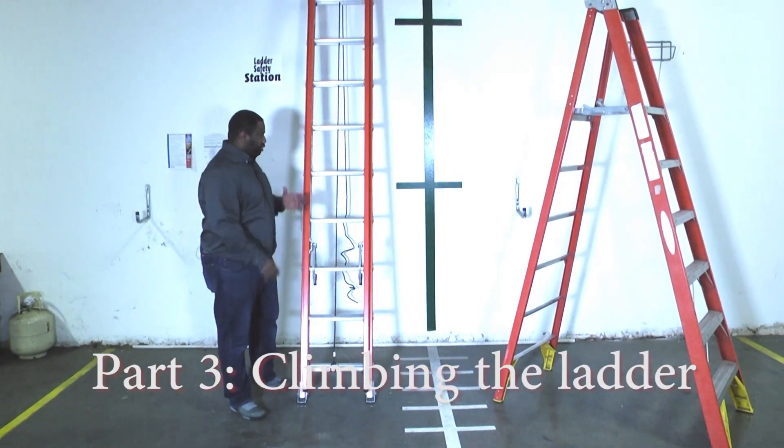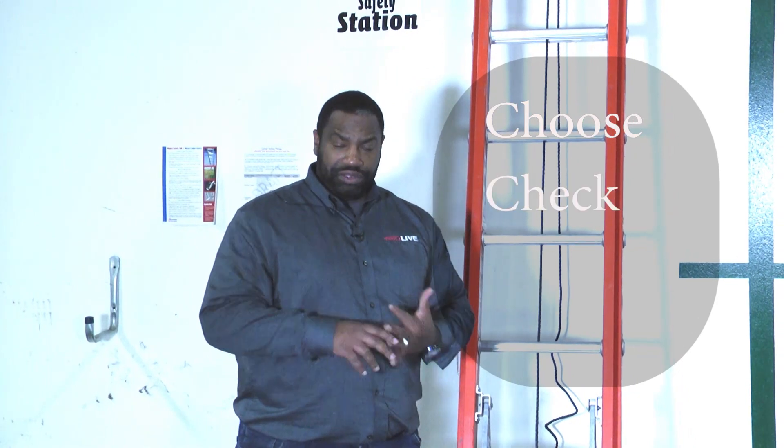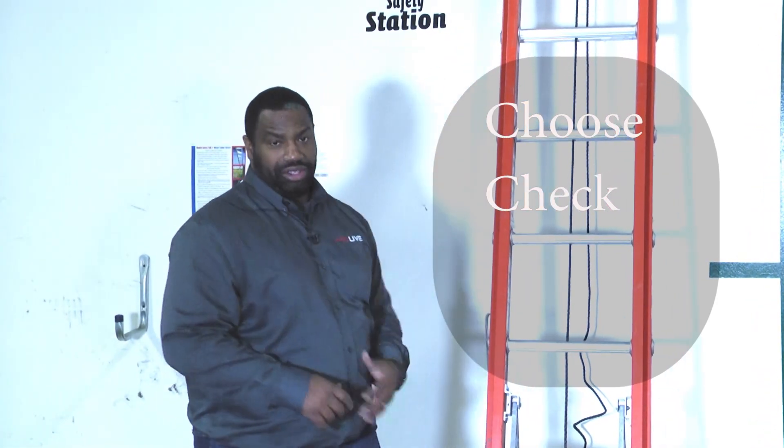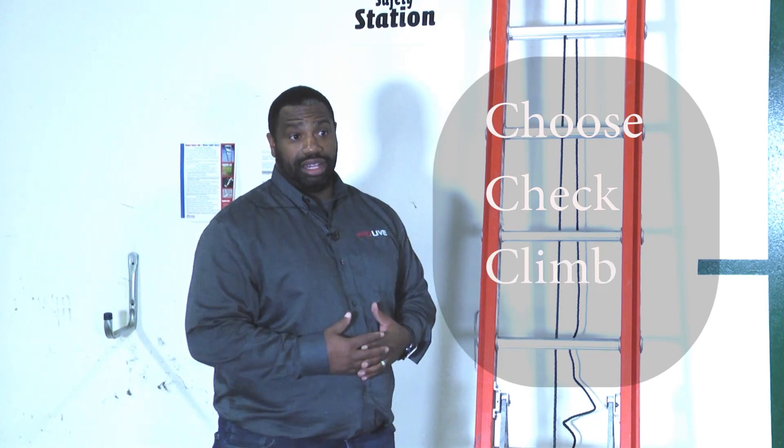Welcome to another edition of Toolbox Tuesday. We've chosen the ladder that we need, we've checked out the ladder to make sure that it was safe, and now it's time for us to go ahead and climb.